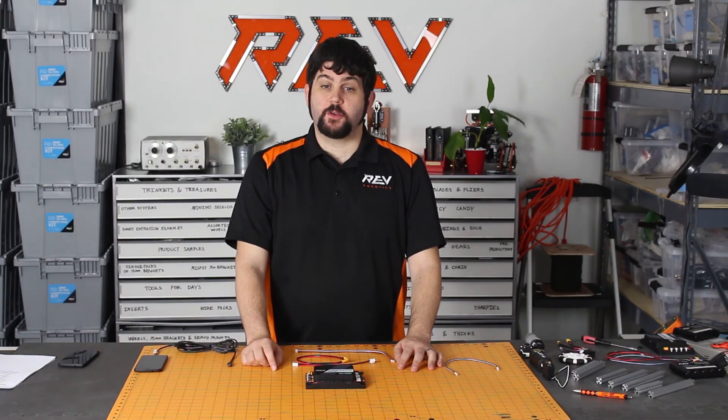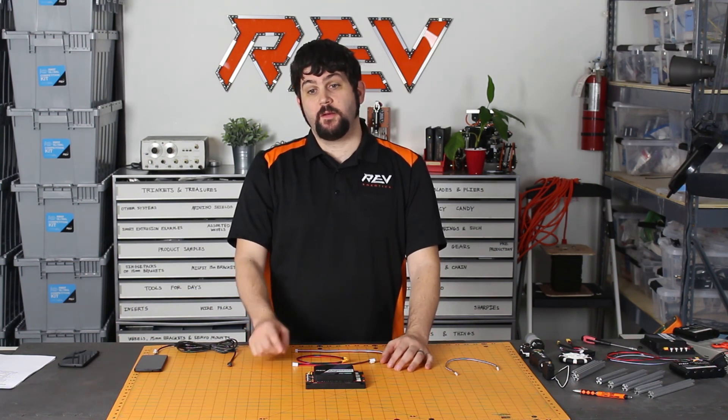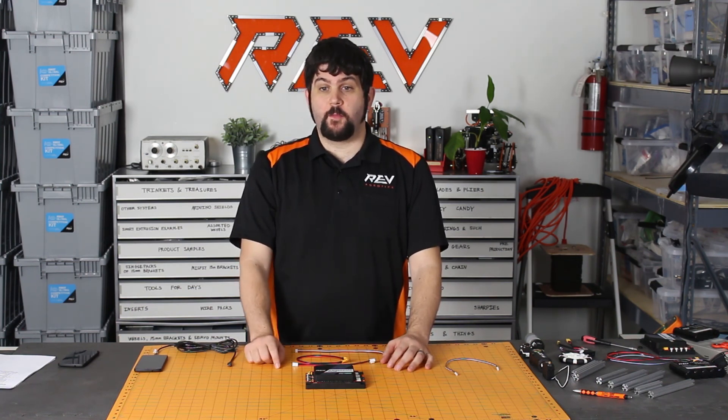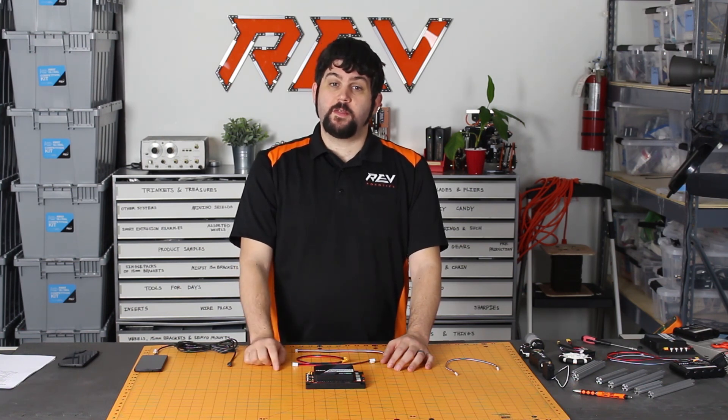For more information about your Expansion Hub, please visit our website, where you can also register your product, sign up for updates to get firmware notifications, and view more guides. For more videos like this, please subscribe to our YouTube channel. Thank you.